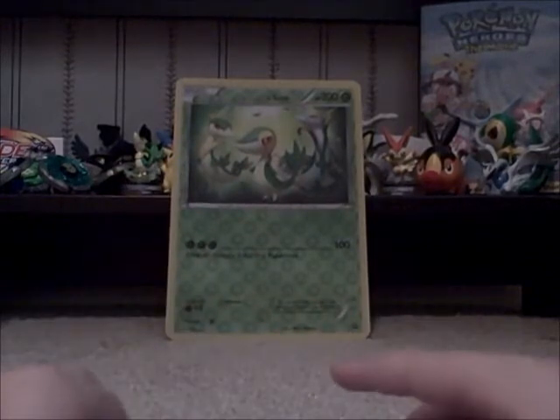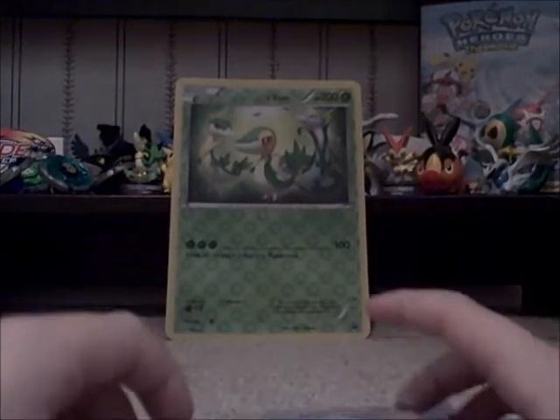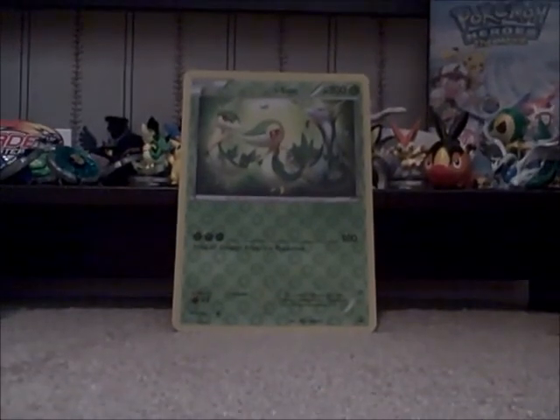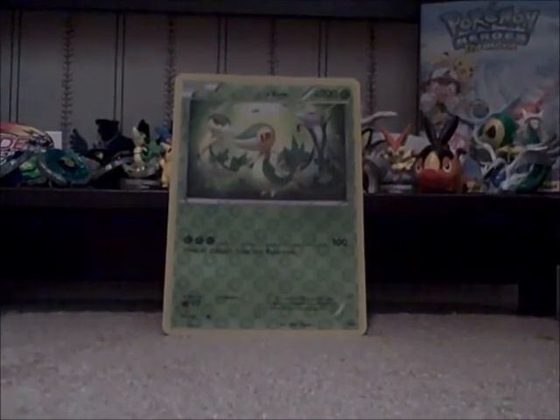Thank you guys for watching. I am kind of disappointed — I got this from Toys R Us for $25, and the Zoroark one was only $16 for two Emerging Powers packs, a Call of Legends pack, a promo Zoroark, and a Jumbo 3D promo Zoroark. I think I should have gotten that one. I ended up getting Juli Origin.